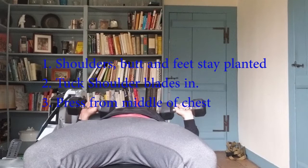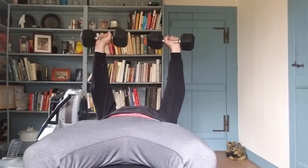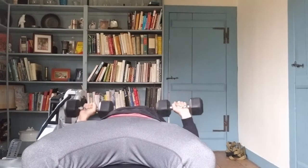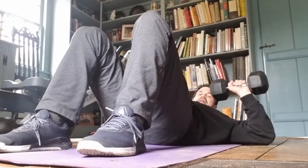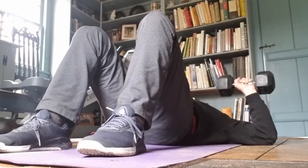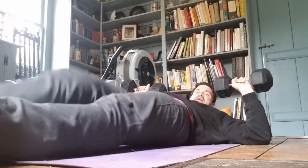Lean back, tuck shoulder blades together, and press straight up from the nipple line — straight up, down to the nipple line. If this is easy for sets of 10, slow the tempo down, control it. If you don't have a bench, use the floor. Take your dumbbells, plant your feet — elbows stop you this time. Press straight up, slow the tempo if you want control.